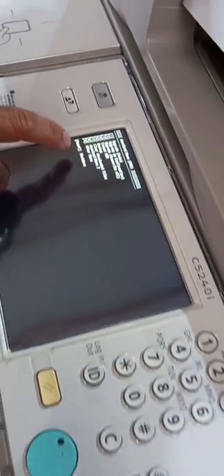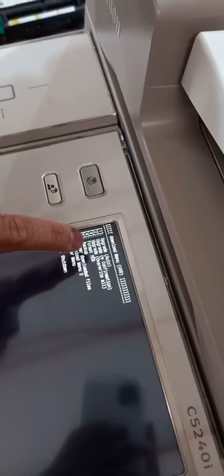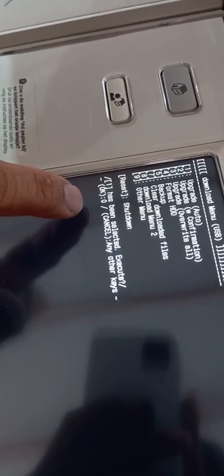Once the display shows download mode, wait a moment and a menu will appear. There are nine menu options. The first option, upgrade auto mode, is the safest and most secure. Press number 1 on the numeric keypad to select it.